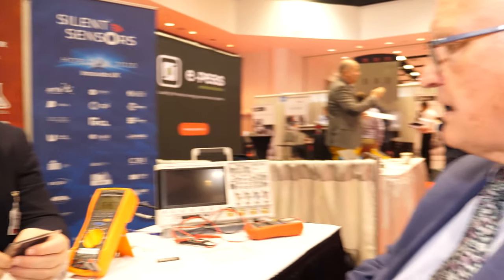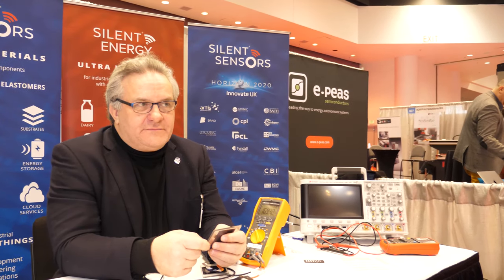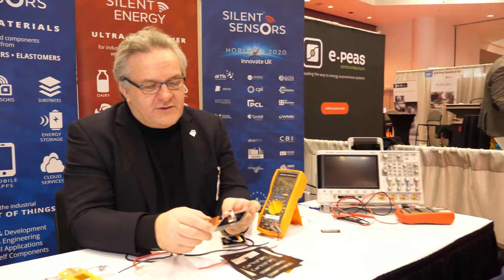How many of you are there? Including our JV, there are 14 of us, distributed between Sedgefield in the north at CPI and Swindon in the south. We're now looking to consolidate and we're in a fundraising mode — so if there's anyone out there interested, reach out. Silent Energy on the visiting card is our joint venture focusing on development of the supercapacitor — we wanted to split the two so that we had a team focused specifically on that development.